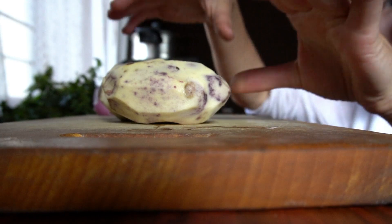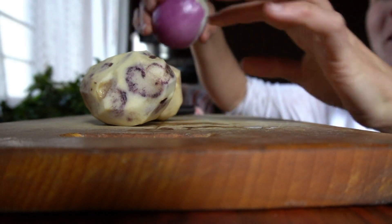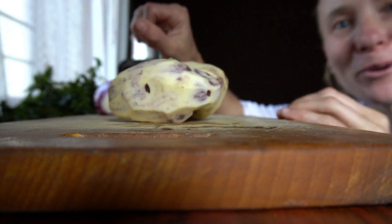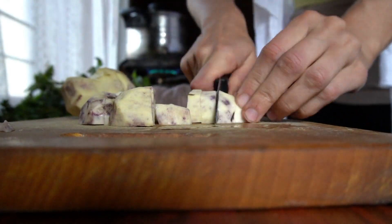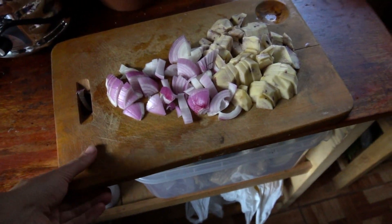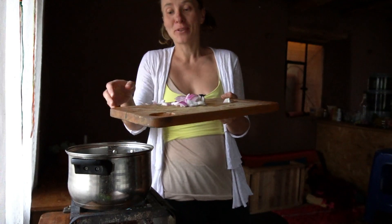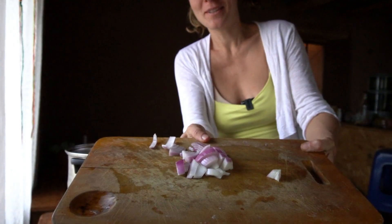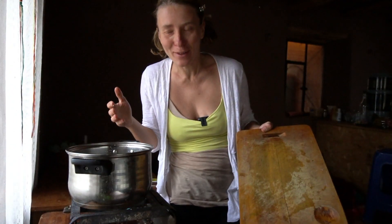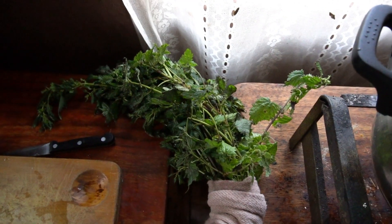The potatoes are washed nicely and the onion is peeled already as well. Now we just chop up everything and put it in the pot. So now all the goodies go in the pot. If you want to get fancy you can also sauté the onions first in a pan, but I'm keeping it quick and simple since I don't have a pan right now.